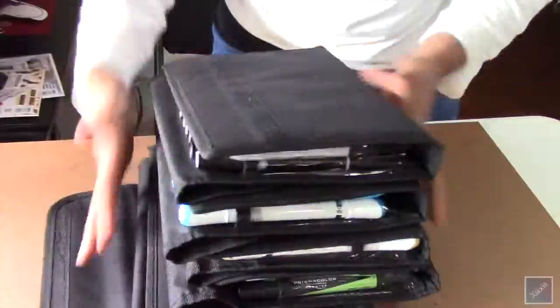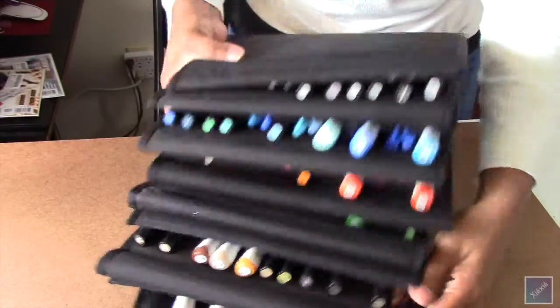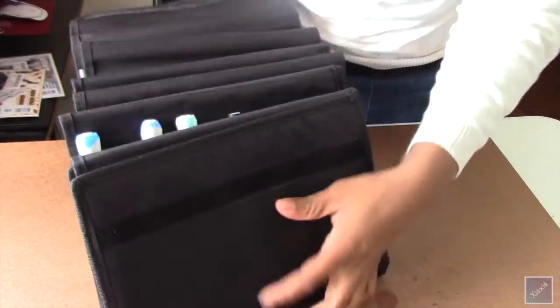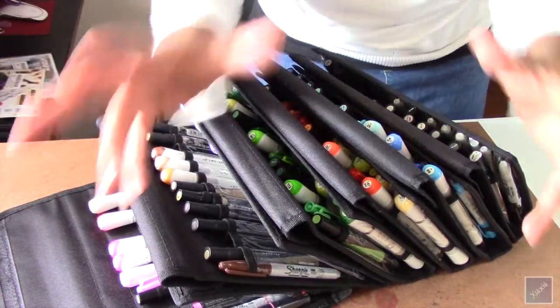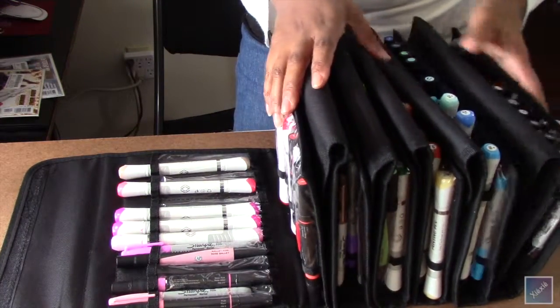When I'm actually coloring I snap them all together and have them laid out so I can easily flip through all the markers I need and put them back. I can only handle so many markers around me before I feel overwhelmed, so I put some back as I'm working, and this setup really works well.